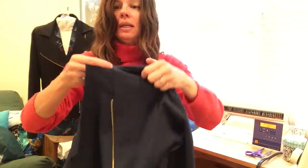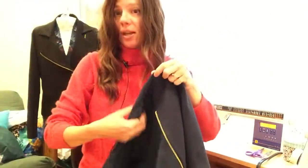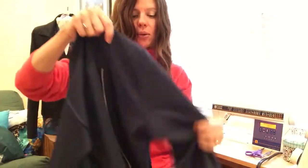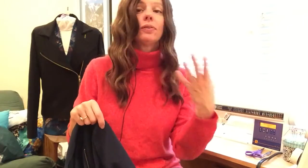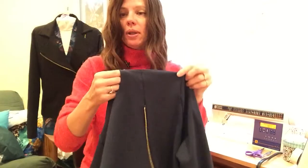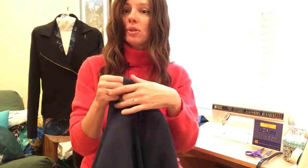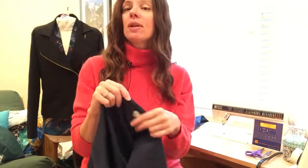I've actually sewn one sleeve in already, so I'm going to show you how this comes together. We'll sew the other sleeve and side seam, then in a separate video we'll stay-stitch the neckline and apply the collar. The collar is optional — you can make this collarless, or modify it into a little stand collar. There are lots of options. The important thing in this step is that when you sew the shoulder seams, you always want to press those to the front, not the back.